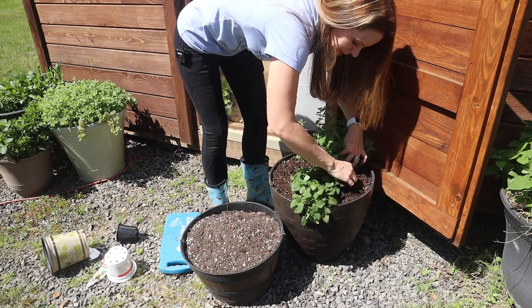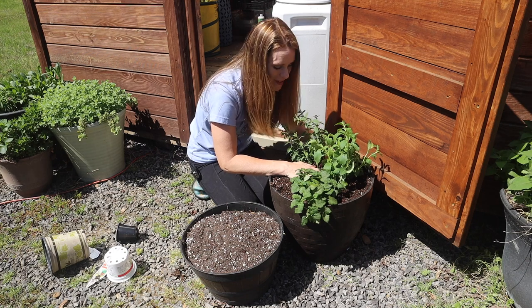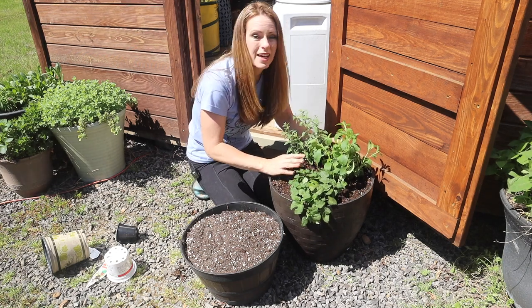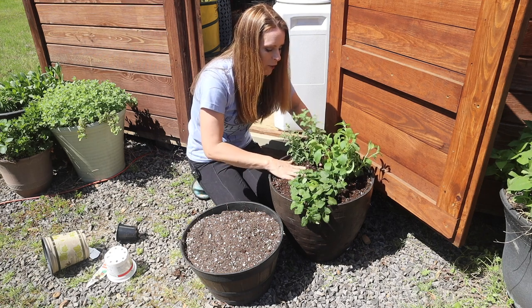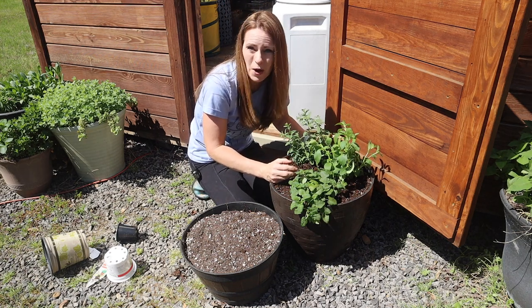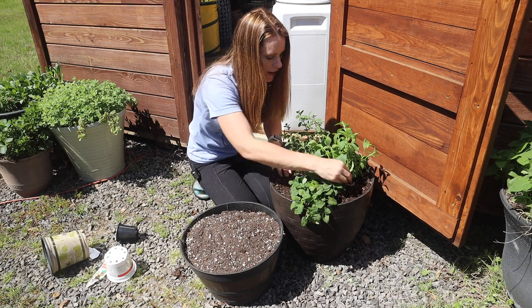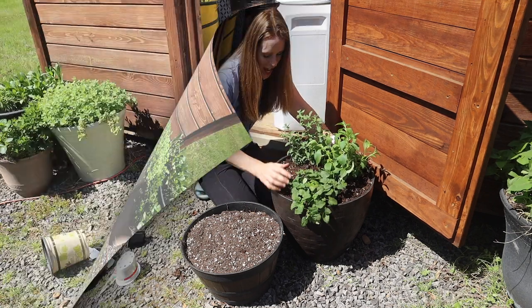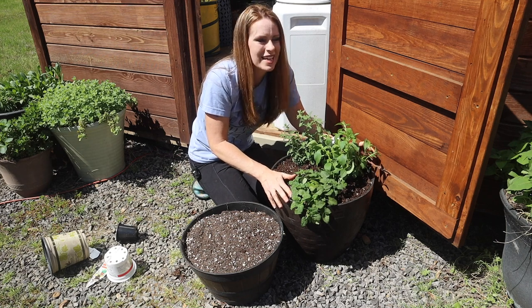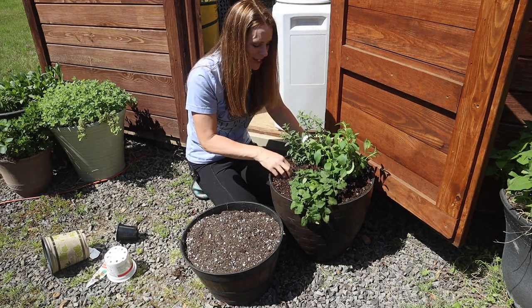I can smell the lemon balm as I'm working with it. I've fit quite a bit into this one container and I'll keep an eye on it. This pot will need to be watered a lot since all these plants love water, but that way when I water it they'll all be able to access it. If any are suffering from being too close together I can always move them. I'm also thinking of adding a little alyssum plant in one open area since alyssum flowers attract a lot of beneficial insects and would look pretty cascading over the side.